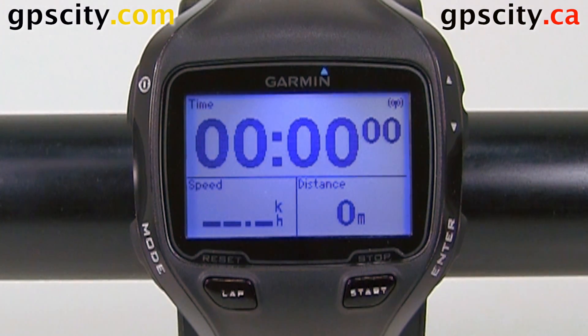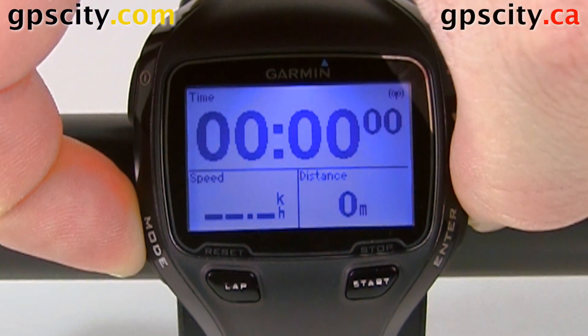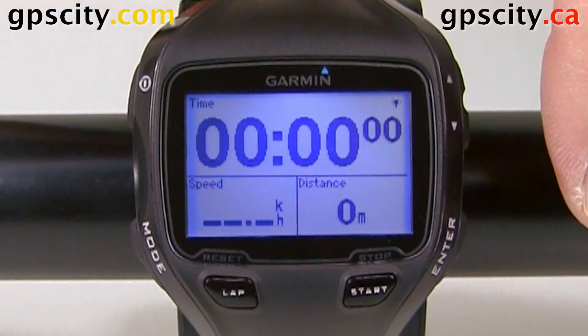So to hook up a foot pod for indoor training, you're going to need to go into running mode. To do so, just hold in mode, go to run, select enter, and now we're in running mode.